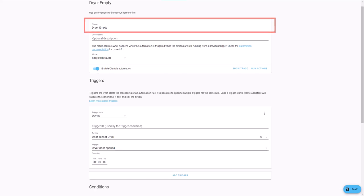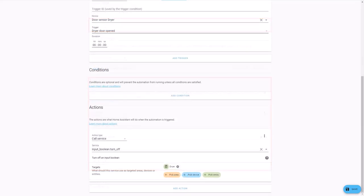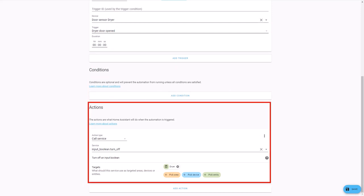Name the second automation 'dryer empty'. For trigger, select trigger type Device, select the door sensor as the device, and set the trigger when the door is opened. For action, select Call Service to call 'input_boolean.turn_off', and use the Pick Entity function to select the toggle you created earlier.